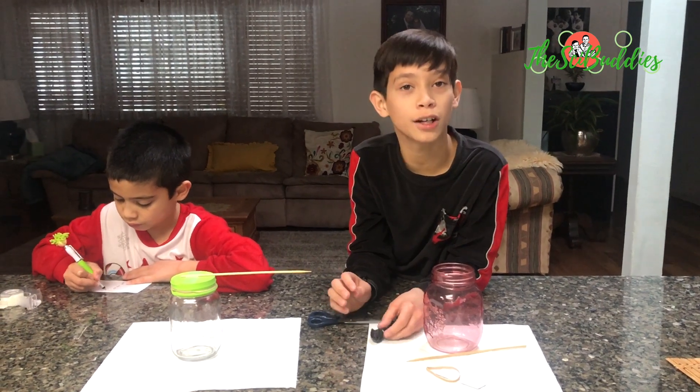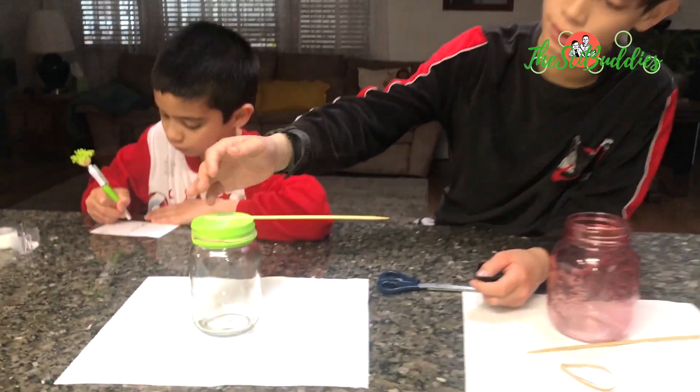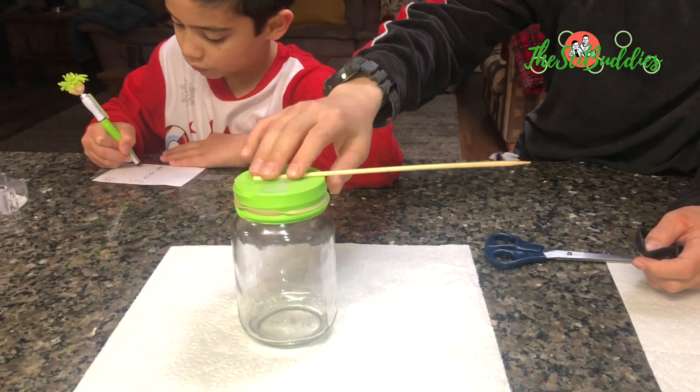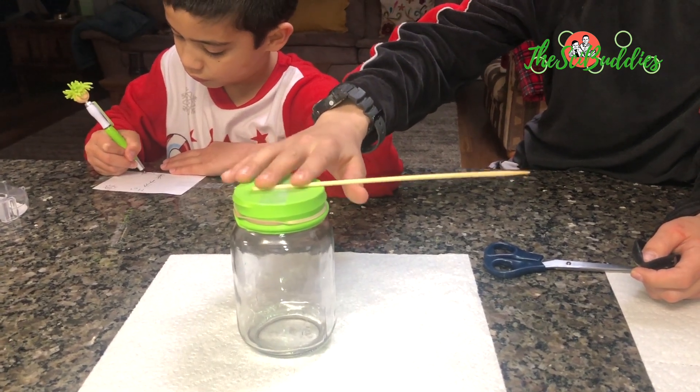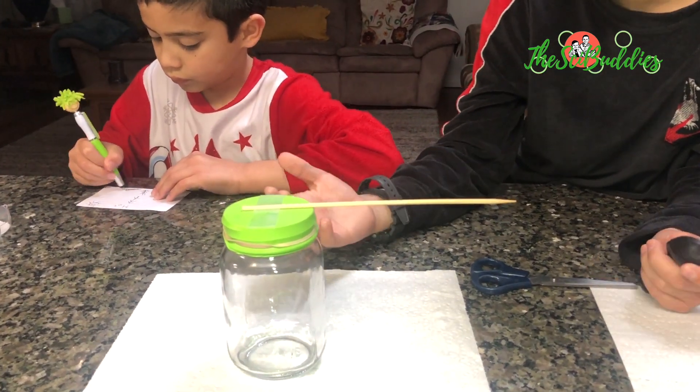Today we're going to make an Aneroid Barometer. This is what it's going to look like when it's finished. This is going to either go down or up to measure the high or low pressure.